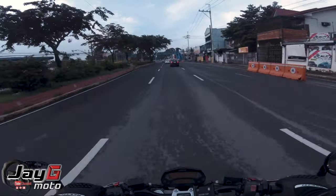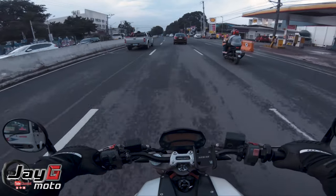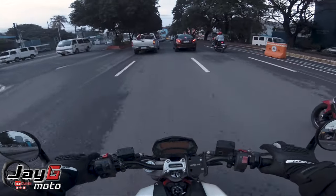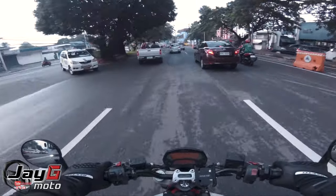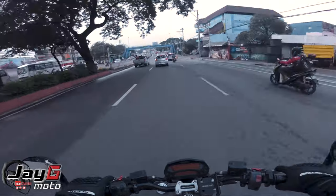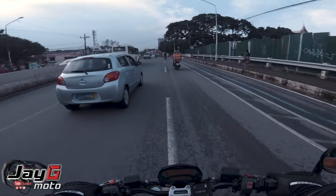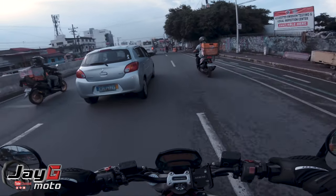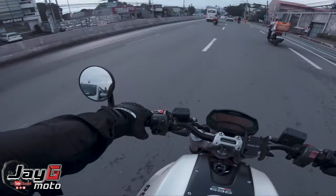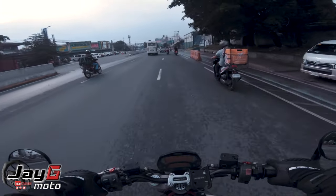Going back to the review — how does the Ducati Monster handle bumps? How does the suspension handle the rough roads of Metro Manila? The suspension is actually good — it's not too stiff, not too soft, right in the middle. I wouldn't say it's as good as an adventure bike, but it's better than most motorcycles I've ridden like the M109, LK400, and LK650.